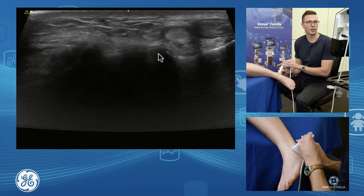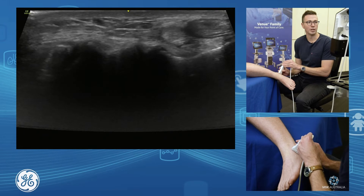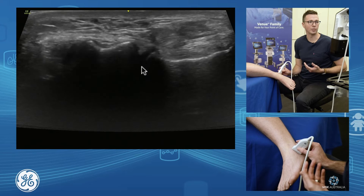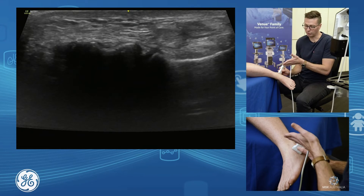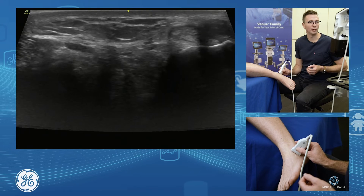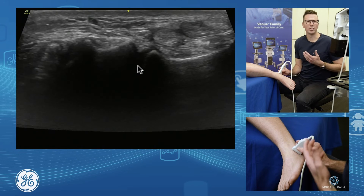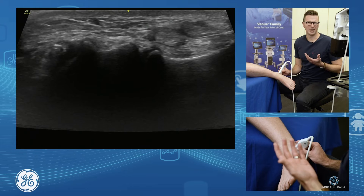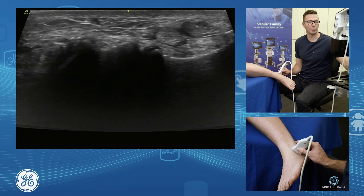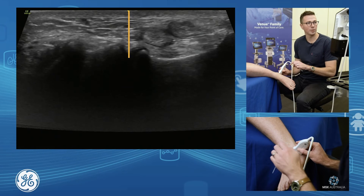This is the anterolateral aspect of our subtalar joint — our subtalar sinus tarsi injection out in through here. If we see our subtalar joint and drift the probe more towards the little toe, we come off into the sinus tarsi. This is a nice place to do an anterolateral subtalar joint injection. You can sit yourself up here, go short axis, and drop down and in.